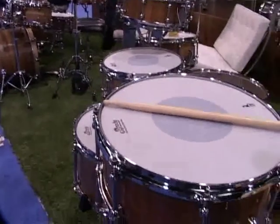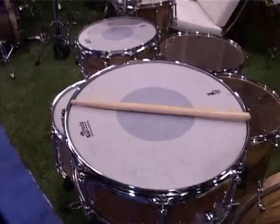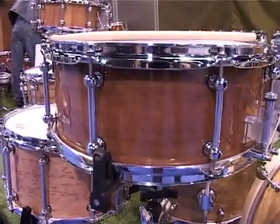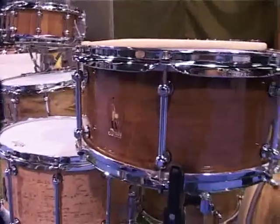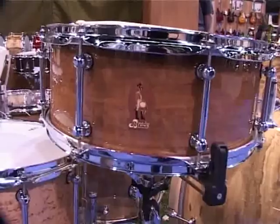This monster is a 16-inch spotted gum. You can see how big that is — that is a normal-sized drumstick resting on the head. It is enormous, but it is incredibly sensitive. Again, it has the badge made of 17 pieces of timber.